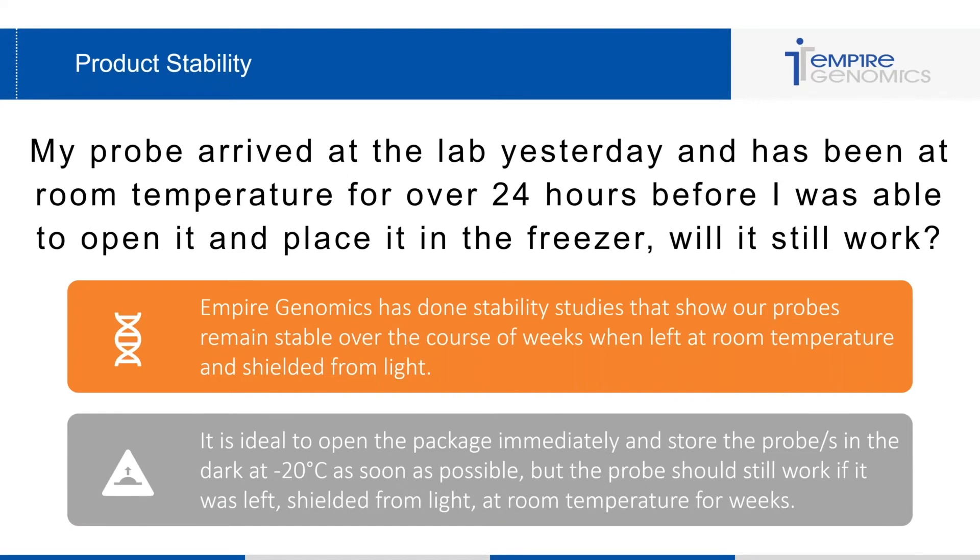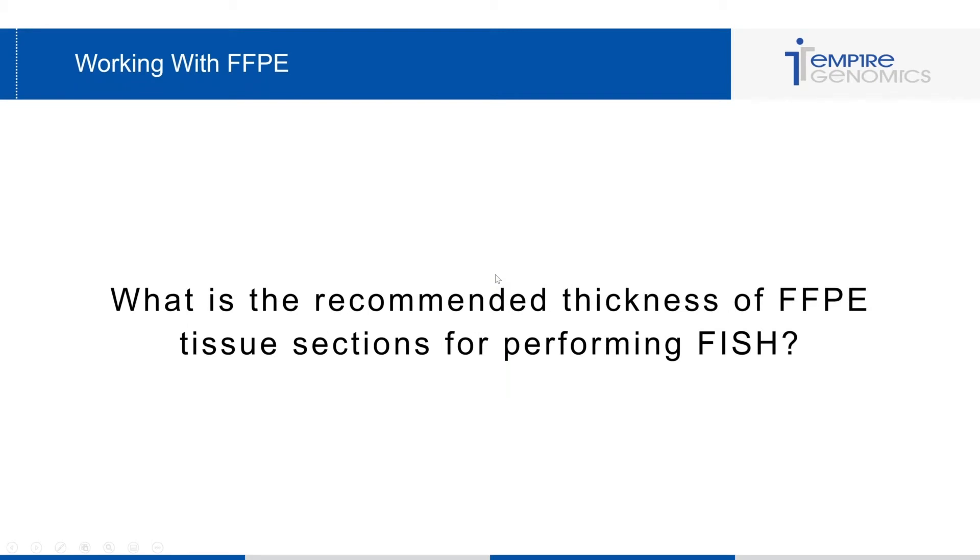If the probe was left out for a few days or even up to weeks, it should still work as long as it was shielded from light so that it doesn't photo bleach and cause issues with the probe.